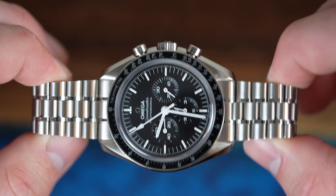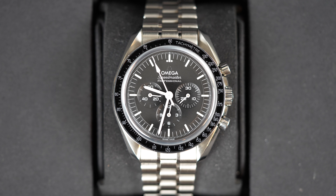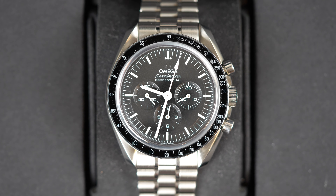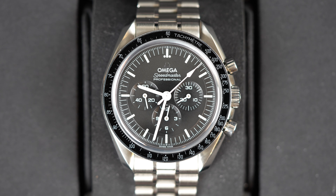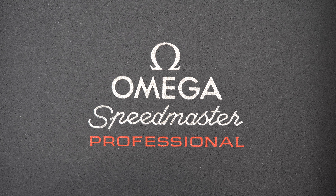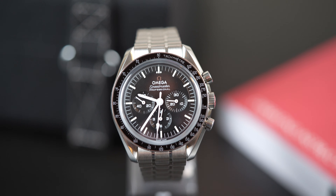So what do I think about the Omega Speedmaster, especially this version — the Sapphire Sandwich? Is it a hype watch? I don't really think so. It honestly is a staple in the history of watchmaking, and is an icon, and it will be forever. It's said that every watch collector needs an Omega Speedmaster in their collection. Personally, I don't see why you wouldn't want this watch, but I also know that money is extremely hard to come by. So would you spend this amount of money on this watch? That's up to you.